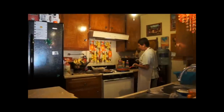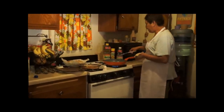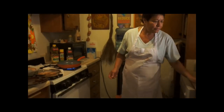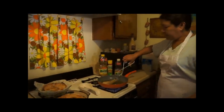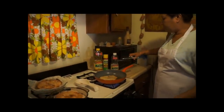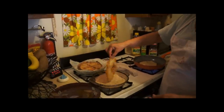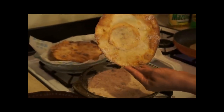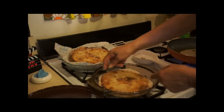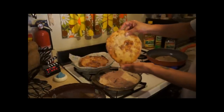Now we put it on the plate with canela. We put it on both sides and we turn it on the plate. And that's how it has to be.